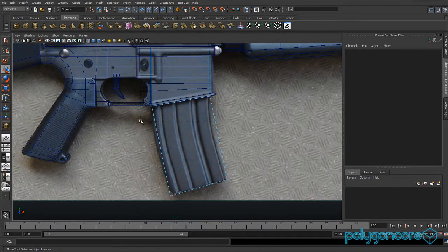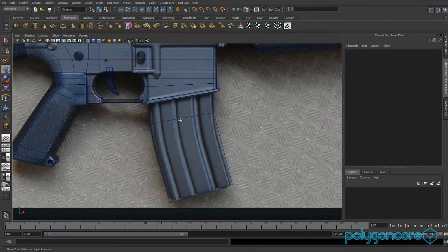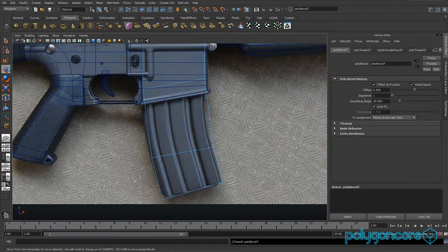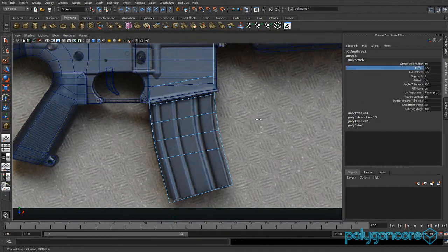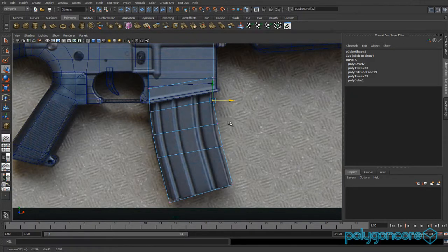Go to vertex mode and grab these two vertexes, and just pull them down to about where it starts curving. Then go to edge mode, double click the edge and then bevel. You want segments to be 3 and the offset at 0.5, then go to vertex mode and pull the vertexes back just to line up with the image.